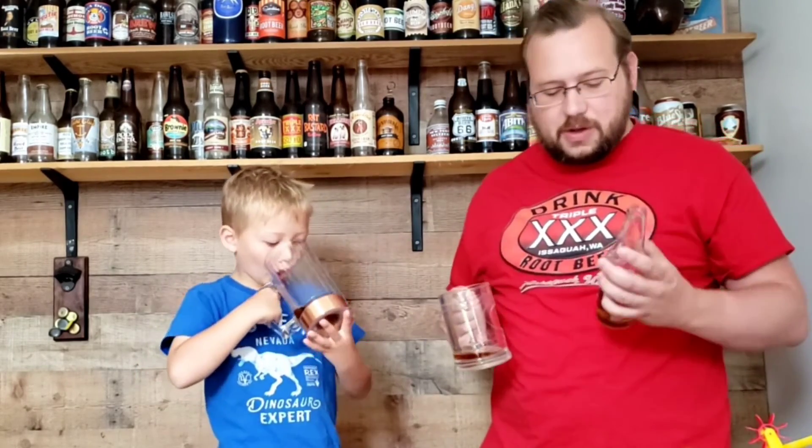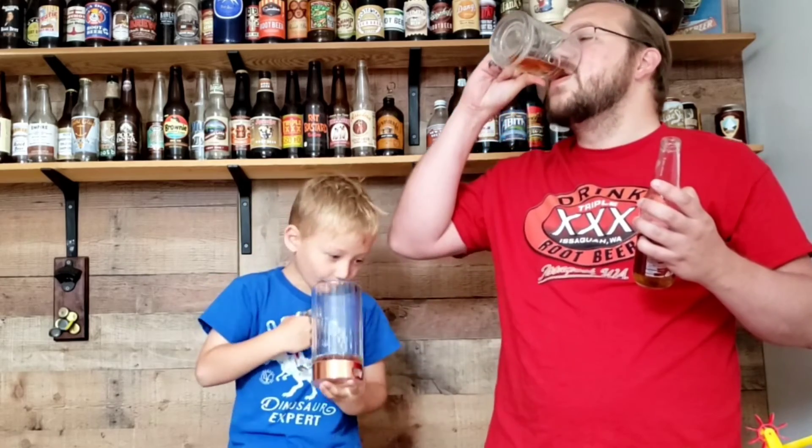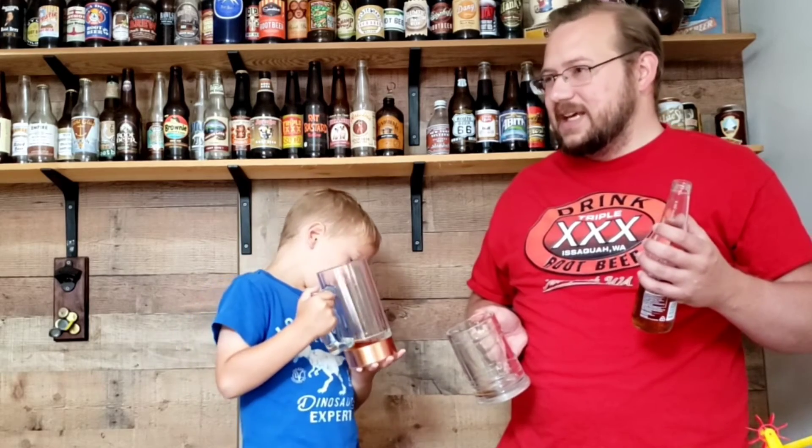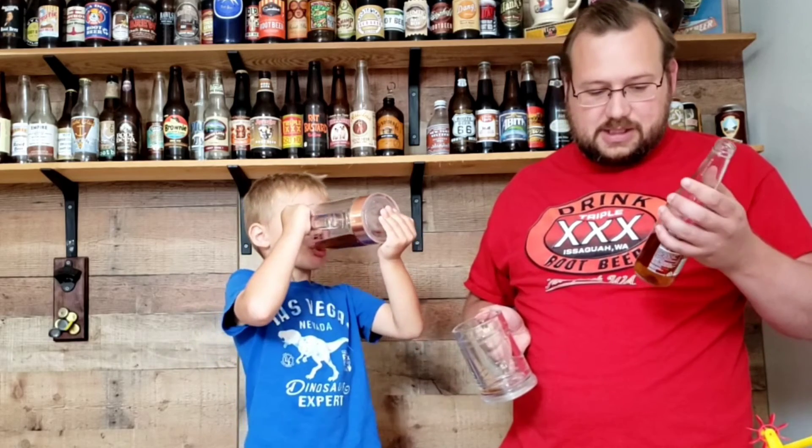It tastes like cream soda to me, almost like candied pecan. It's very sweet — way sweeter than other root beers. It's smooth like a cream soda. It's not very spicy and doesn't have a lot of flavors except for that pecan flavor. It's got a little bit of bitterness after the sweet, so the flavors feel separate rather than balanced.